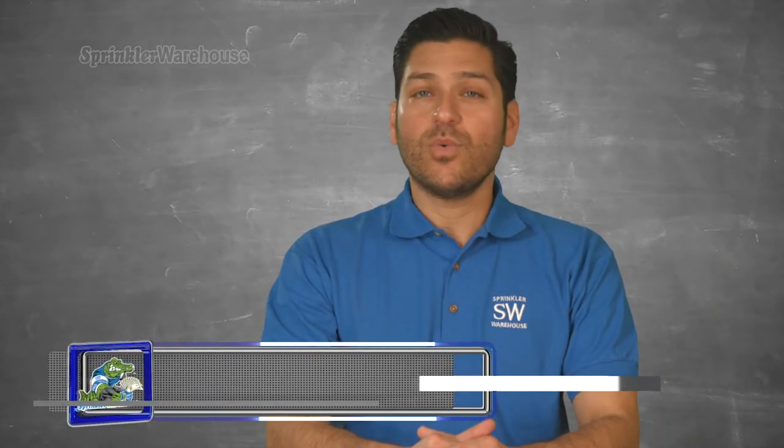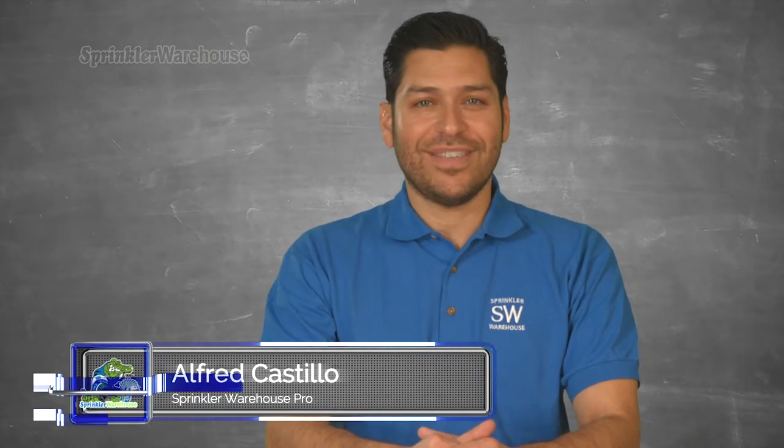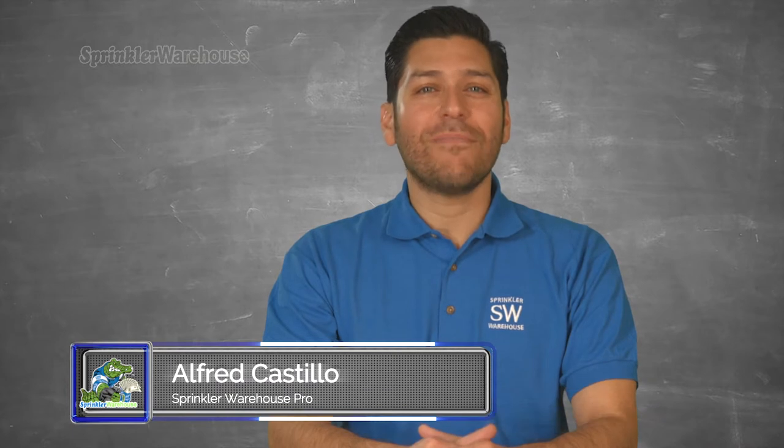This video will assist you in selecting which sprinkler heads to use for your system. At Sprinkler Warehouse, we carry all the major sprinkler brands and multiple types of spray bodies.